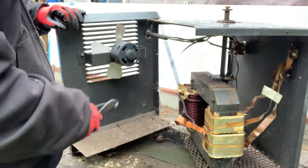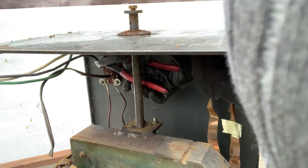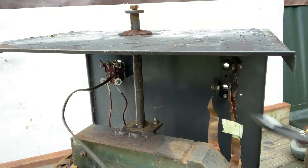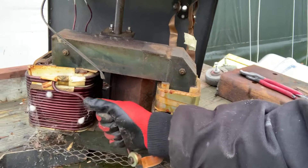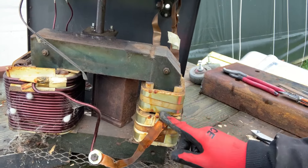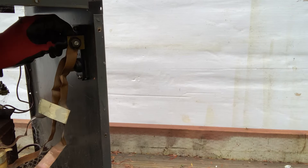I'm going to go ahead and clip this cord right here. Have a look at that stuff. That's aluminum — but this, this is promising, this might be copper.